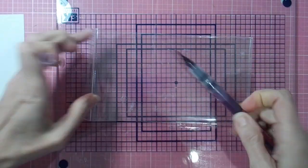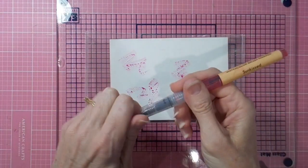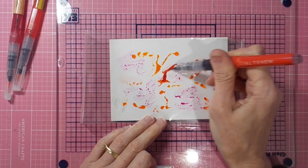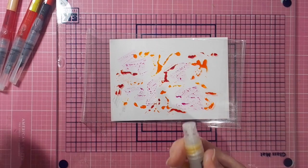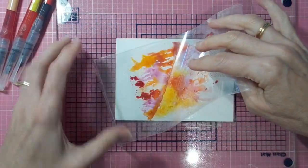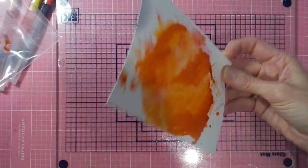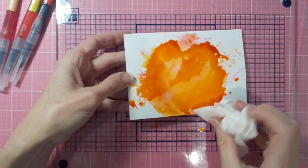For the third background I'm again using stamp set packaging, putting white underneath so I can see it better, and scribbling on some purple wine, sun kissed, fresh lemon, and crimson from the Altenew watercolour brush markers. Now, this one was a bit of a disaster — I'll tell you straight out I was not terribly happy with how it went. I came from the plastic piece down onto my card front and it ended up as a big blob.